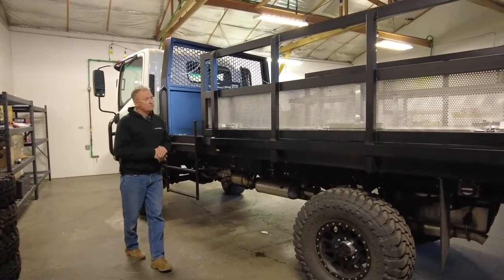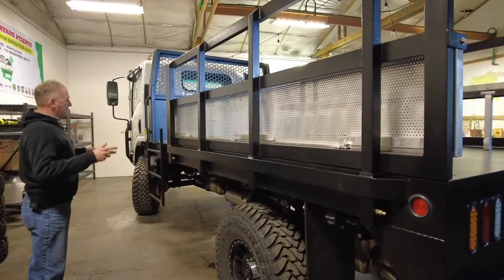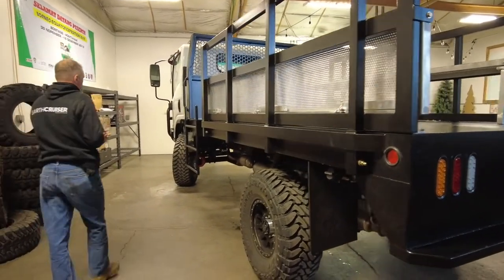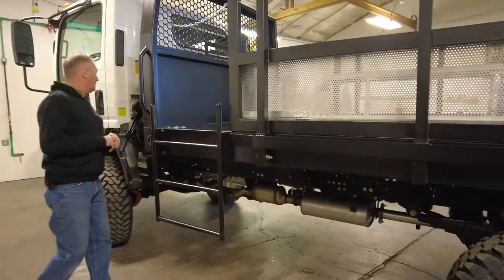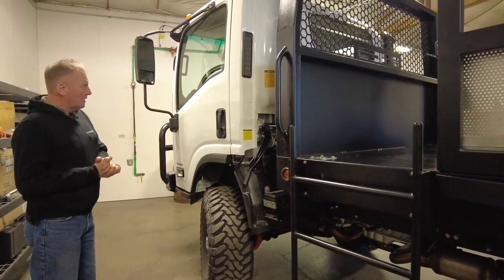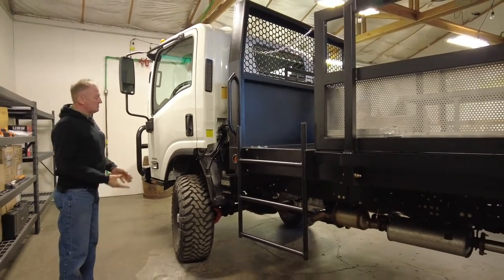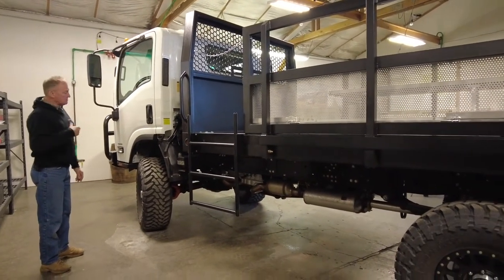We've kept the layout symmetrical, which makes sense — ladders on both sides in the same place. When things are dark, cold, and not going well, symmetry makes it much easier for operators. If one can drive a typical US pickup truck, one can comfortably drive these vehicles. There's no special driver's license required, and it's all Chevy driveline.